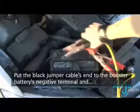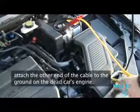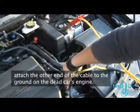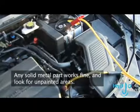Put the black jumper cable's end to the booster battery's negative terminal. And attach the other end of the cable to the ground on the dead car's engine. Any solid metal part works fine. Look for unpainted areas.